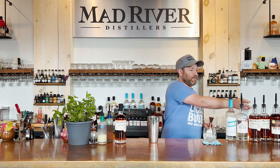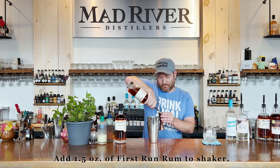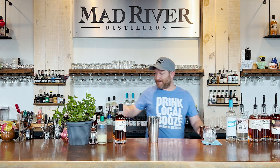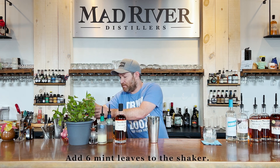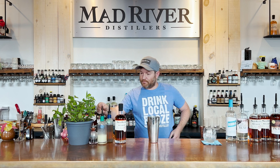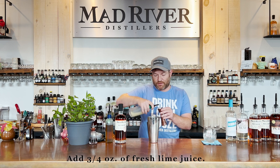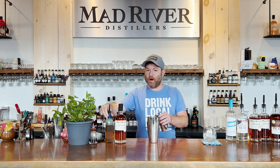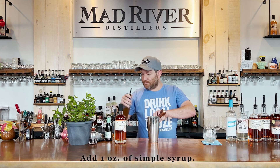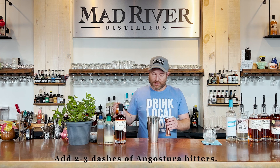We're going to start with an ounce and a half of the First Rum Rum, six mint leaves, three-quarters of an ounce of fresh squeezed lime juice, one ounce of simple syrup, and a couple dashes of Angostura bitters.